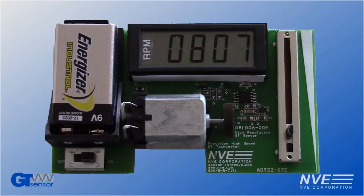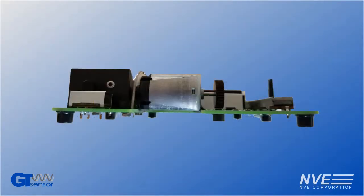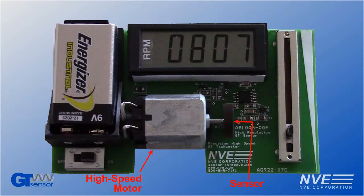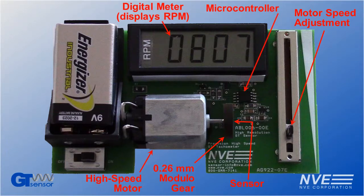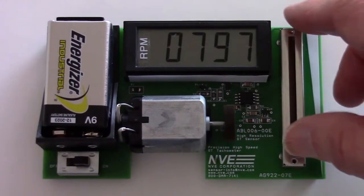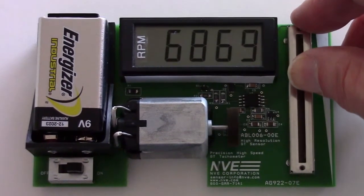Today we're looking at detecting tiny gear teeth using NVE's unique GT GMR gear tooth sensor. We're using an ABL-006 gear tooth sensor biased by an inexpensive ferrite magnet. A high-speed motor spins a fine-tooth gear and we can vary the speed. A digital meter displays the speed measured by the sensor and a microcontroller controls it all. The sensor provides accurate speed measurement from DC to 10,000 RPM.